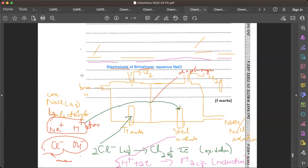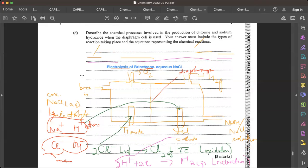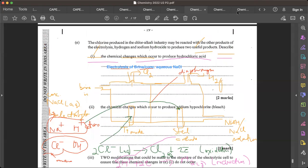That section was worth five marks, so be careful and make sure you cover everything.